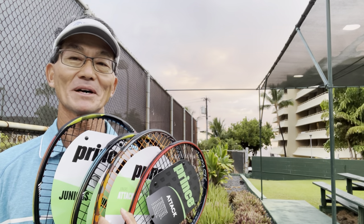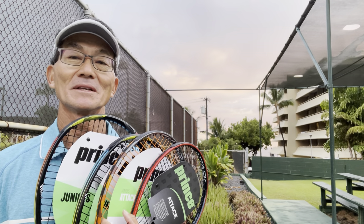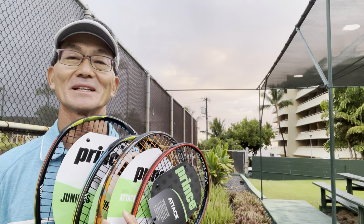Hi! Today I'll be talking about junior rackets. I'll share with you some guidelines and progressions, some do's and don'ts, and tips to consider when upgrading to a new racket. Alright, let's go inside.